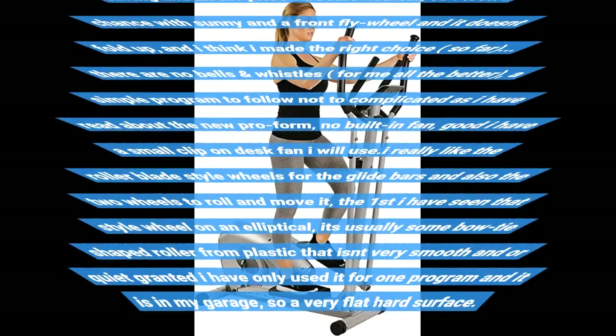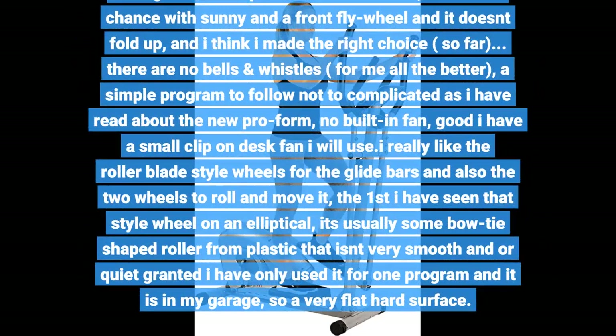That was the older version — today's newer ProForm model looks like a beast, is space-saving, but is 2x the price plus about 50 pounds heavier. So I took a chance with Sunny and a front flywheel, and it doesn't fold up, but I think I made the right choice so far.